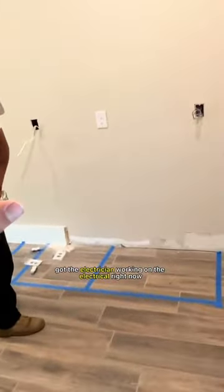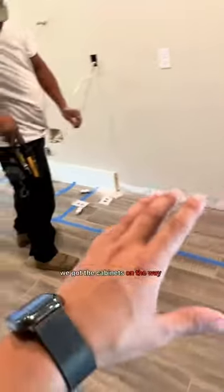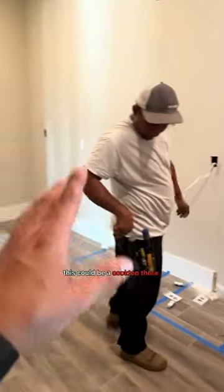We've got the electrician working on the electrical right now. We've got the cabinets on the way. There's going to be a cooktop there, the fridge on the left side up there, an overhead range, and new lighting.